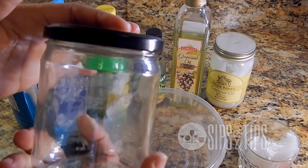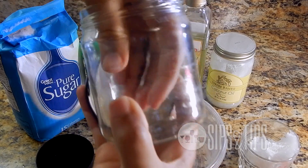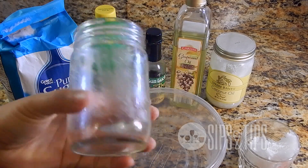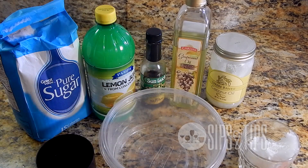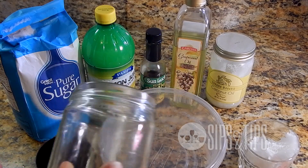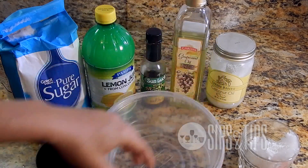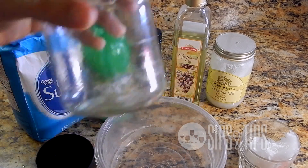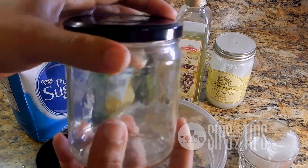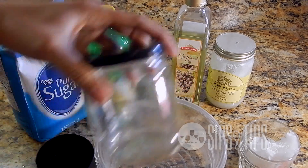I'm recycling this jar, so you can use any jar you want. This was an old salsa jar. I'm choosing this because it's easy to insert my hand in and grab it, instead of using something tighter and harder to reach into. You can even use something wider. You can keep it in a rubber container, which is really easy, but if you want it to look more appealing in the bathroom, a salsa jar would do. Recycle these bad boys!